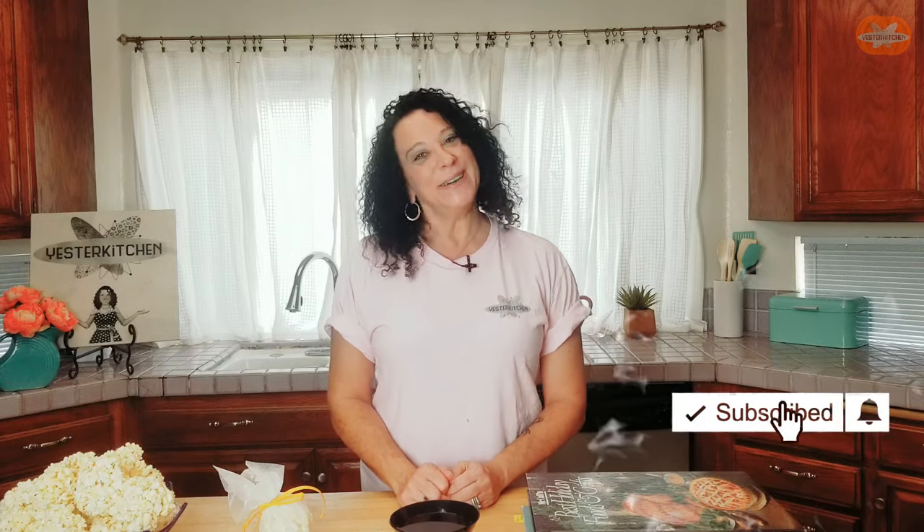Happy Halloween! And if you'd like to explore more dishes from your childhood or just the past, I invite you to subscribe. I release new videos every Tuesday and every Friday. In the meantime, here's some more retro dishes for you. And remember — every dish, even old-time popcorn balls, has a story. I'll see you in the next video. Bye!